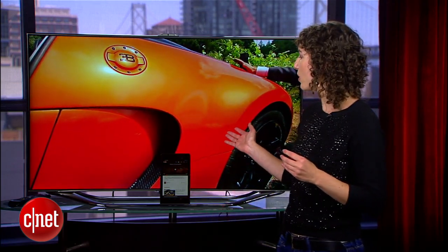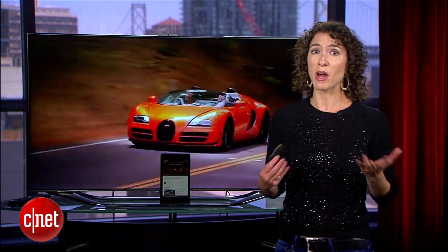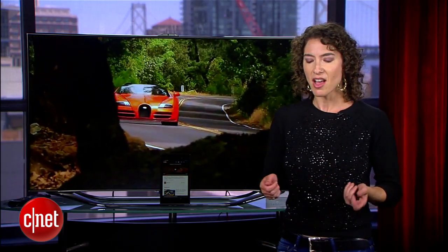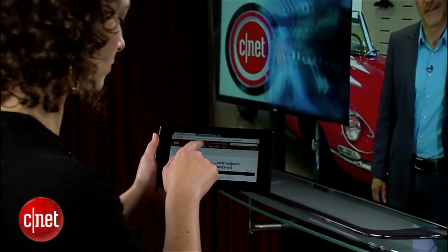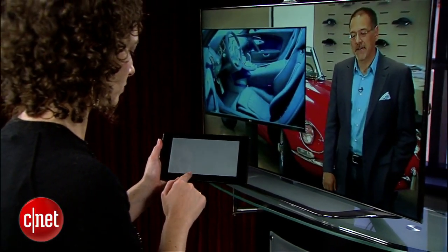Right now I'm playing a CNET on Cars video. I'm controlling it from this Nexus 7 and it is playing here on the TV. Why you might want to do this, of course, is that instead of huddling over your tablet, your laptop, or your phone with a large group of people, you can check out really great HD quality — or whatever quality you have — on the TV behind you.